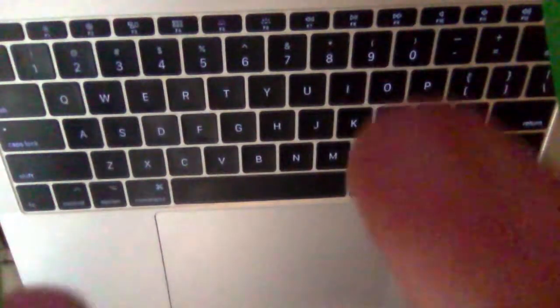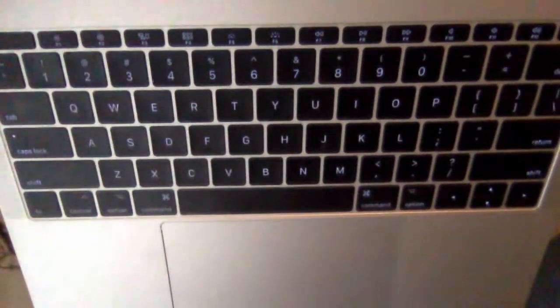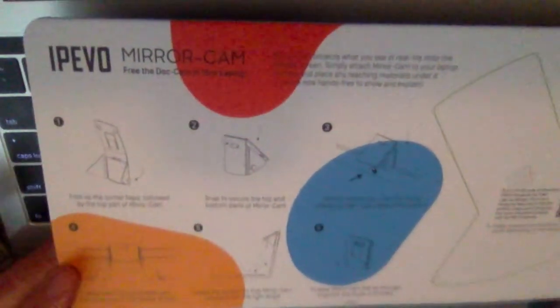Once it's all folded up, you put it in front of this camera right here on your computer — just like this. And look at that, it's like a document camera. The kids can see anything you do on your keyboard. The really cool part is the back side of this is a whiteboard. I can write on it and erase it. The kids can see what I'm writing and erasing. It'll be pretty fantastic for virtual learning.